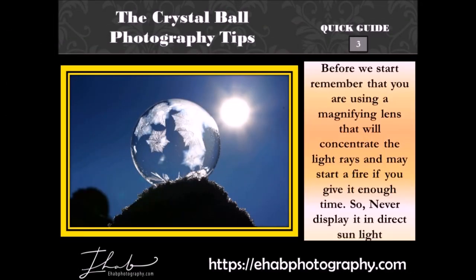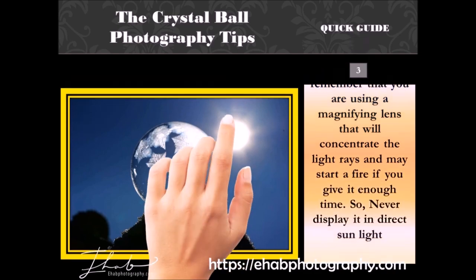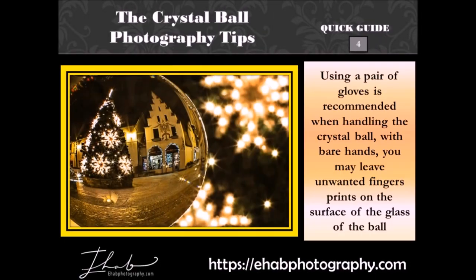Before we start, remember that you are using a magnifying lens that will concentrate the light rays and may start a fire if you give it enough time. So never display it in direct sunlight. Using a pair of gloves is recommended when handling the crystal ball. With bare hands, you may leave unwanted fingerprints on the surface of the glass of the ball.